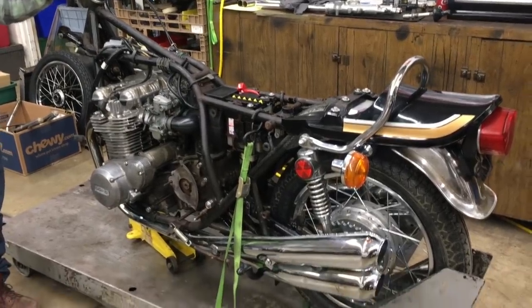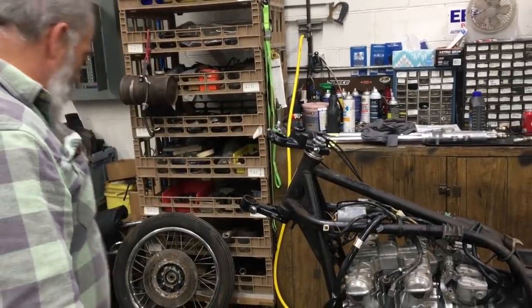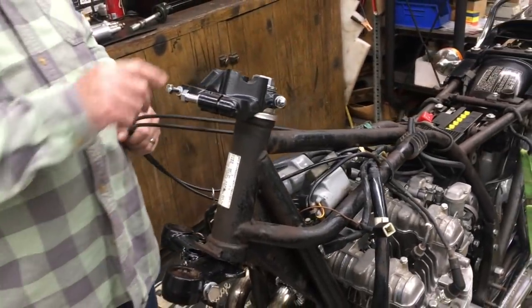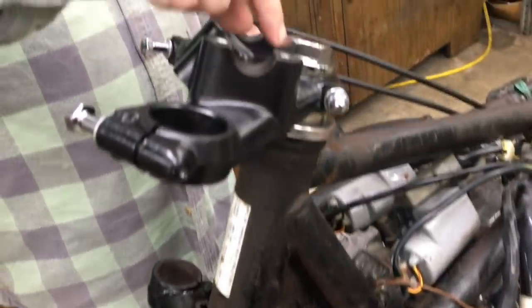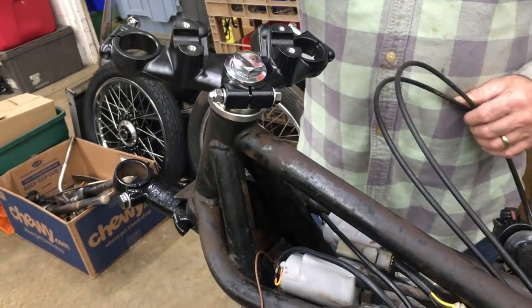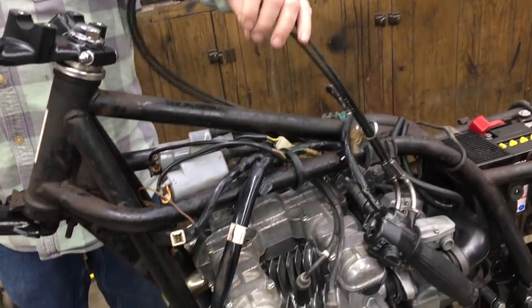We got the pipes on and everything. Then we turned around and had some issues with the front end where the bearings are shot. As you can see here, we've got a powder coated lower clamp, a painted upper clamp, got new bearings — new Timken bearings from All Balls, moves nice. Got new pinch bolts, new bolt here with a washer, which we make. So this is going to be nice, real nice. The wiring looks pretty nice on it.